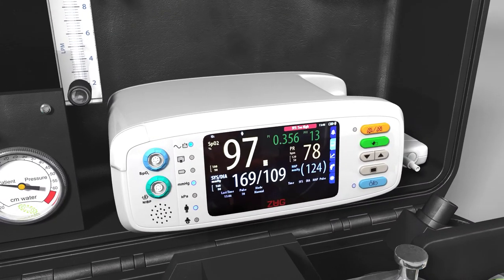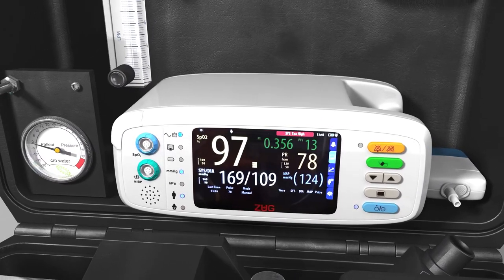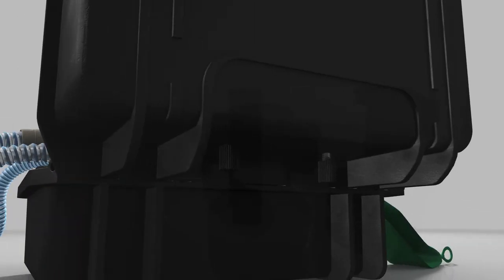The patient monitoring options provide continuous and accurate monitoring with an intuitive user interface for accurate readability of all parameters. The monitor can be fitted or removed by a simple screw mechanism.